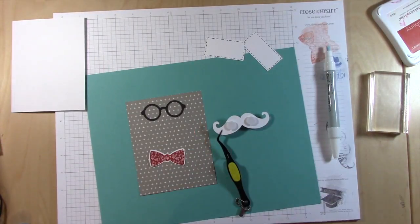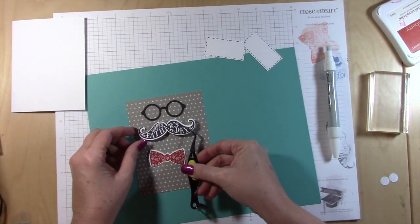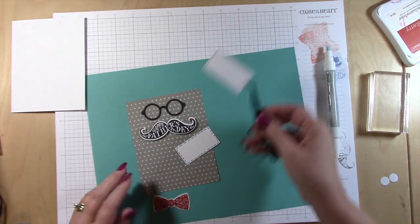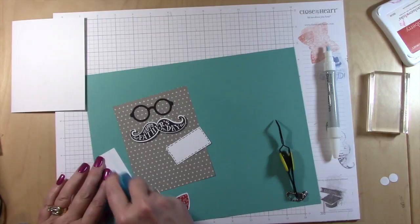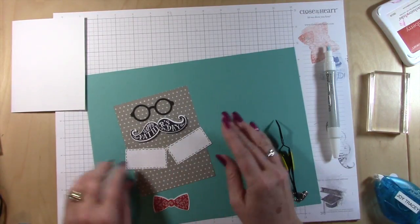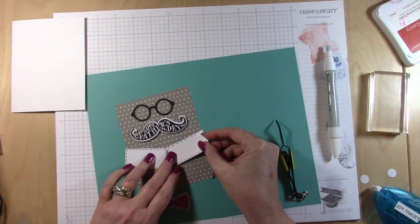I'm using the Bonding Memories glue pen and tweezers to put the glue on the glasses, and then I'm using pop dots for the mustache. Finally, I'm going to put the collar on — the collar sticks out a little bit so we're going to have to trim that down. That's why I meant we could put the dashes on later, because I'm going to have to re-dash the edges where I cut it off.